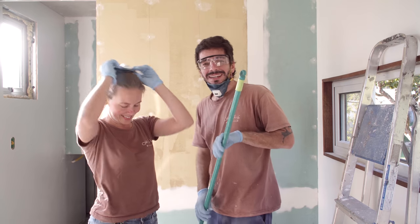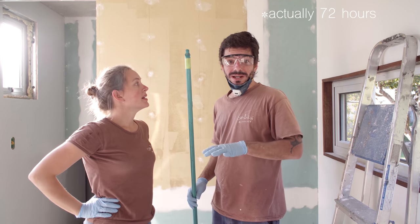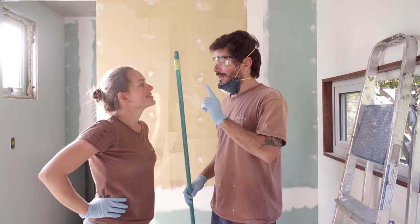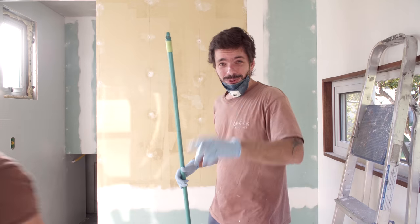I guess that's it. This is done for today. We need to wait 24 hours until this dries, and tomorrow we're gonna apply the white paint. So let's go — see you tomorrow.